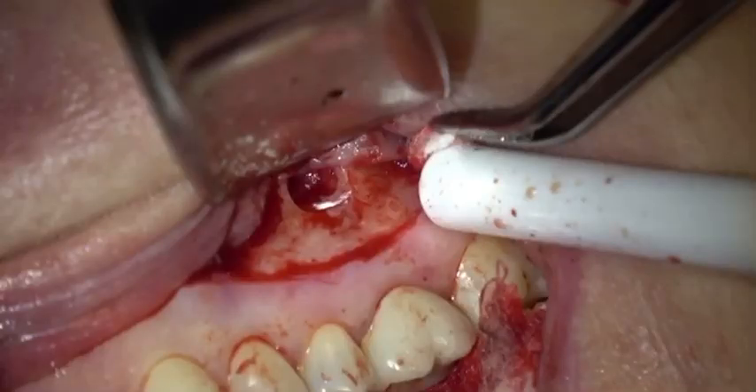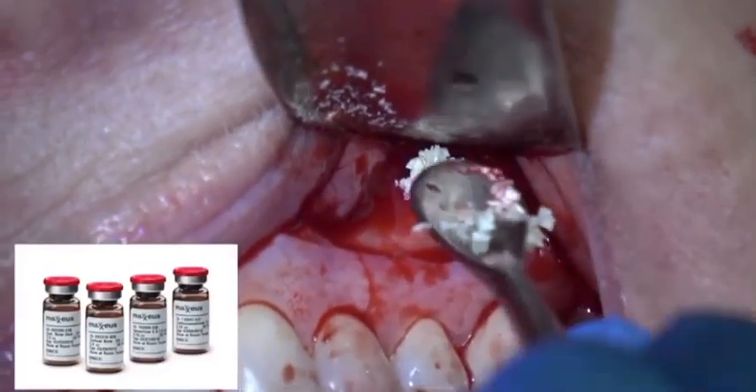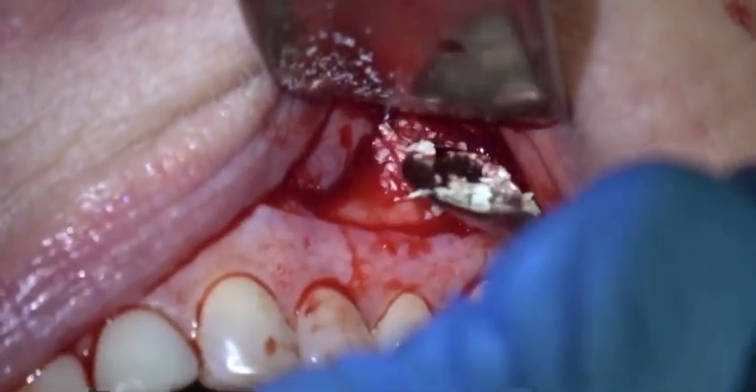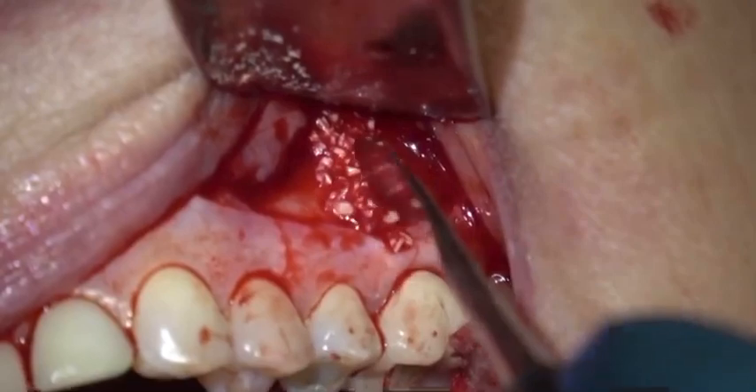Then we're going to bone graft this with freeze-dried bone. This is Maxius freeze-dried bone — I like that real well. You can also use Biowass; that's another good material.